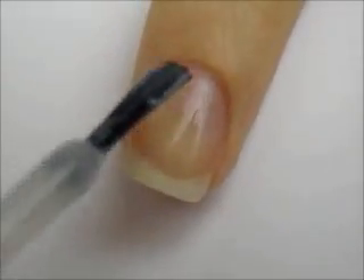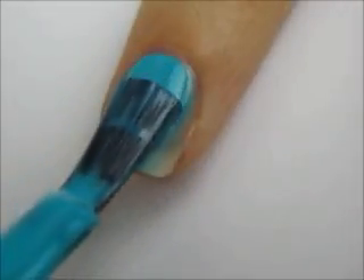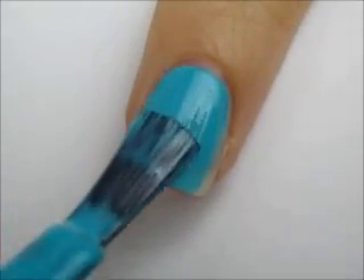Let's get this cute polish design started. Start off with a base coat to protect your natural nails. Next, paint your nails two thin coats of blue.